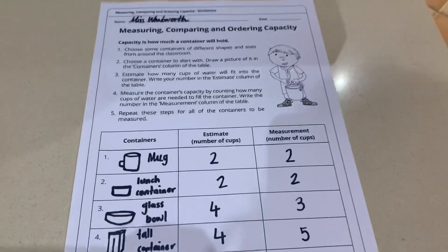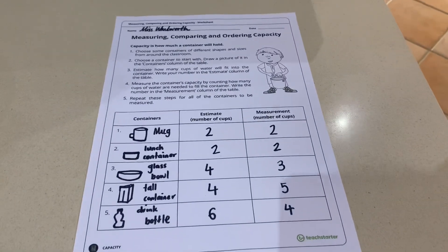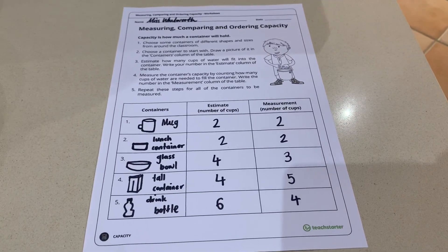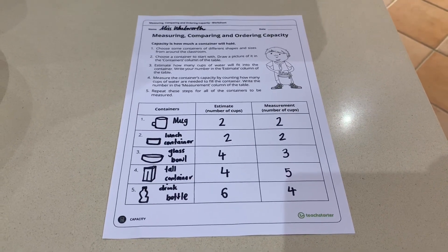Enjoy this activity — it was quite fun. Don't make too much of a mess in your kitchen. Most importantly, have fun and enjoy this activity. I can't wait to see your work on Dojo. Bye!